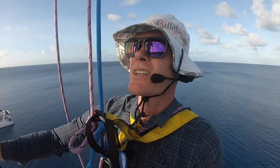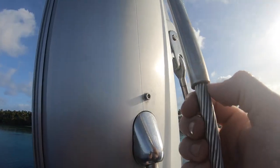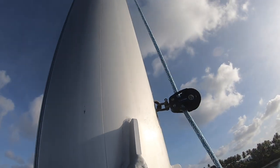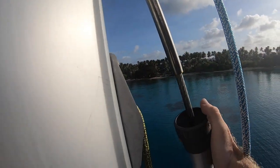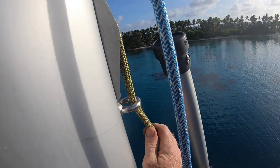Just at the top attachment for the stays, having a quick look at how they're all connected and making sure all the pins are still in and there's no chafe. There is a little bit of chafe happening on the genoa halyard just where it's running through the mast, but we can address that from the deck. Checking up through here that there are no loose wires and the pins are all good — which they are — and everything is still working as it should. Everything else is looking pretty good.